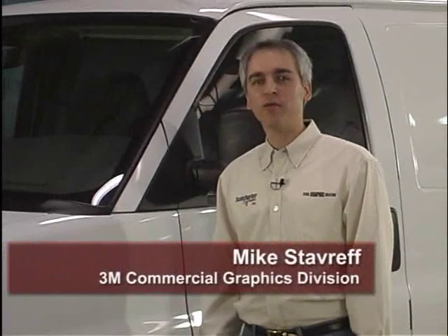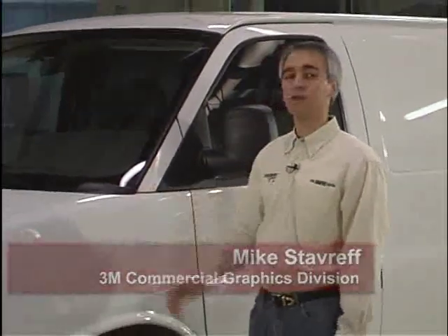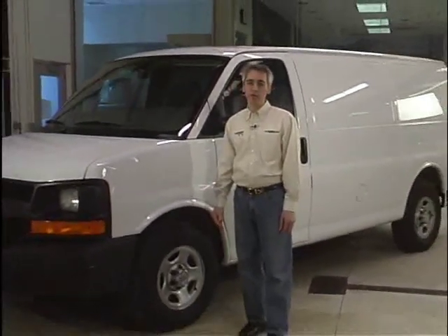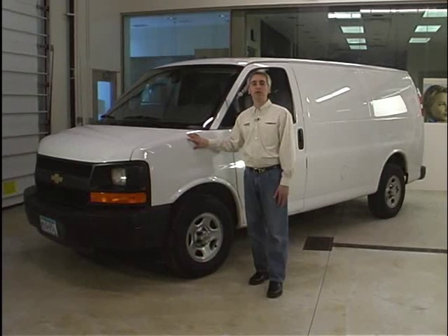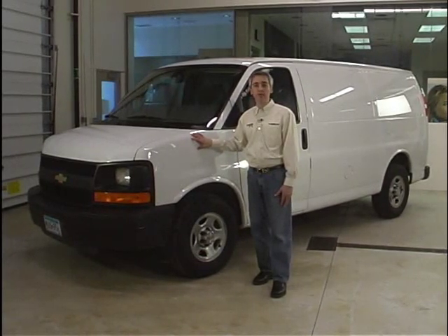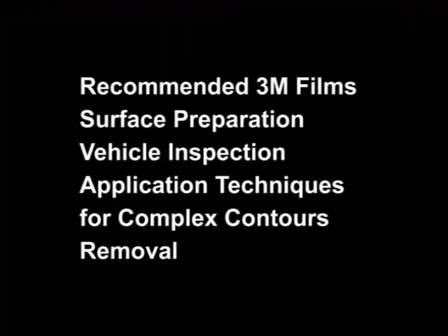Hi, I'm Mike Stavreff, 3M Commercial Graphics Technical Service. Today we're in the 3M Application Center. This video will demonstrate special techniques required for the application of 3M vinyl films to the complex contours of vehicles. Whether you're applying graphics to cars, vans, buses, or other compound surfaces, these techniques will ensure good-looking application for the warranted period of the graphics. We'll start with proper film selection, surface preparation, and vehicle inspection. We'll then demonstrate unique film application techniques required for complex contours. Finally, we'll review removal of the graphic.